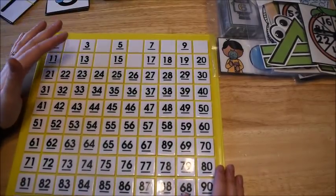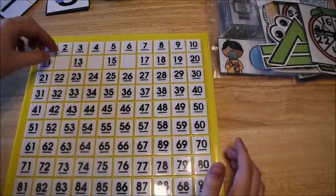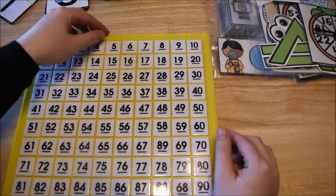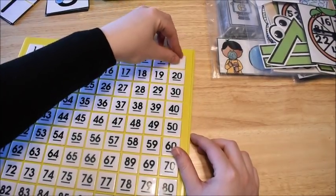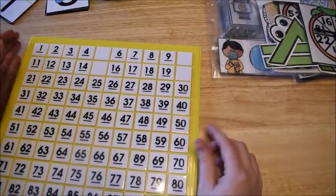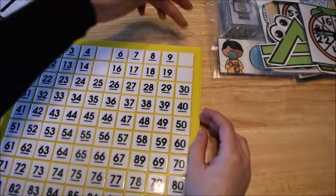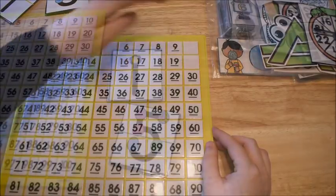You do the same thing when counting by fives, giving a visual representation so they actually see that they're skipping. When counting by fives — five, ten, fifteen, twenty — they can visually see they're skipping those four in between and saying the fifth number.